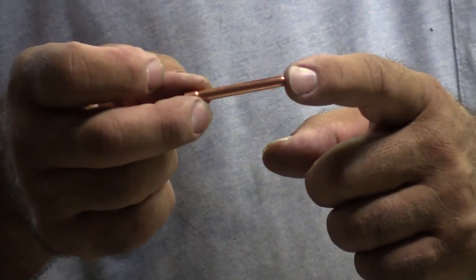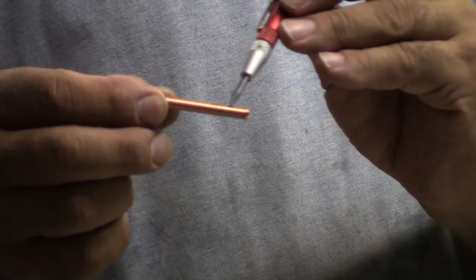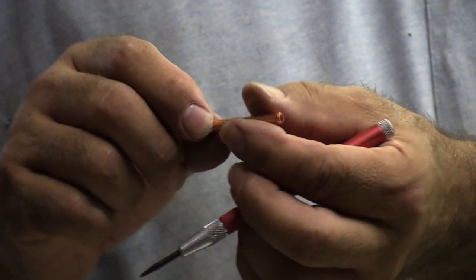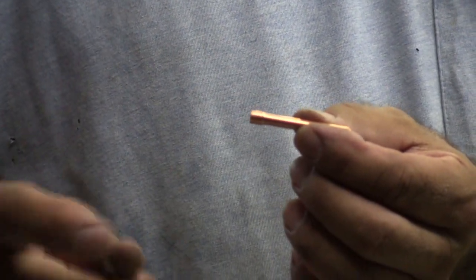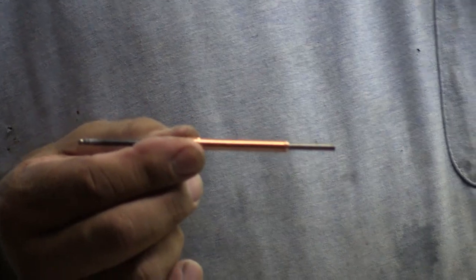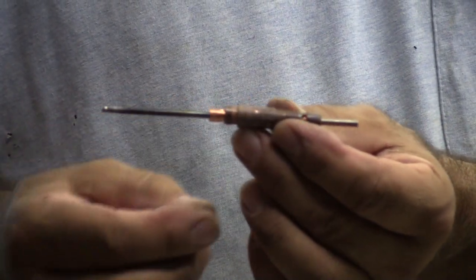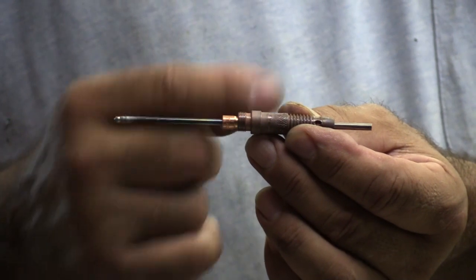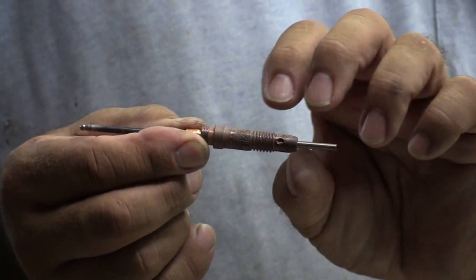So this is a collet when you're talking about TIG welding. You can see it's got a slit in the side — two of them. It's hollow, with a little shoulder on the end of it, and this is for the tungsten to fit down through. This goes into a collet body. Then when you put the end cap on the torch, that end cap actually presses right against that collet and shoves it down inside the body into that little taper at the end, and that causes it to crimp and hold on to the tungsten.